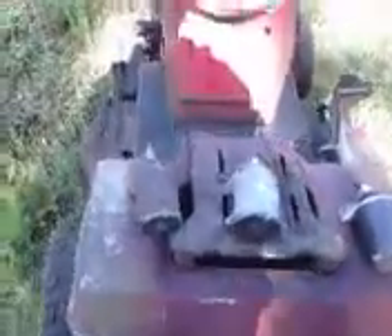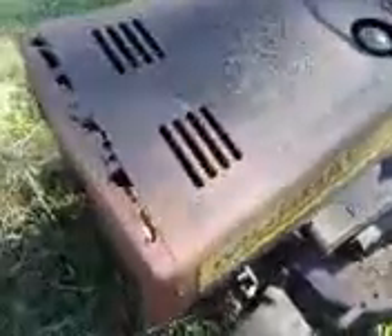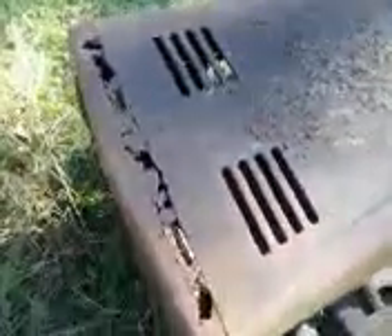And I also got a Murray. It's really old. That's also parts, or I may just sell it like it is — somebody might want it, might want to restore it. The deck looks really good on it, but the front end don't. Look how rusted out it is.